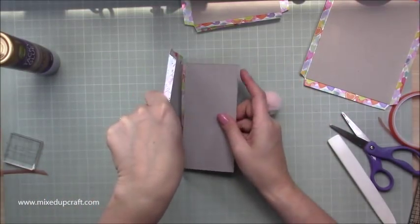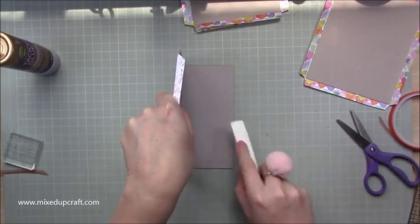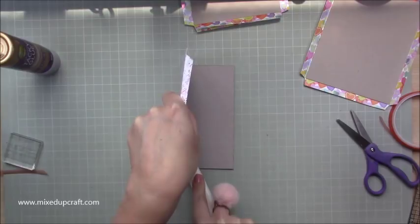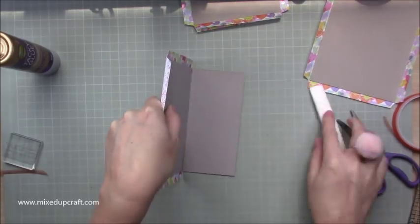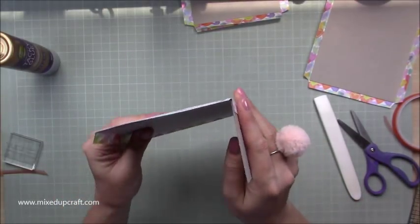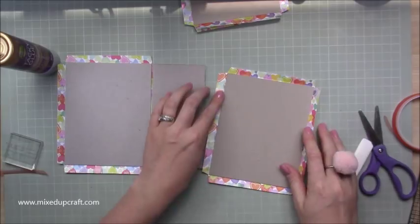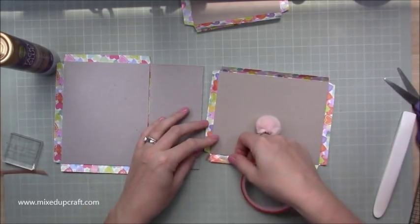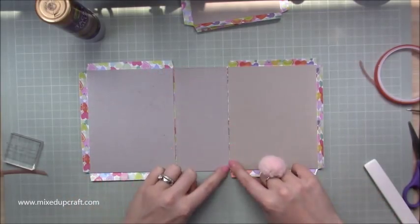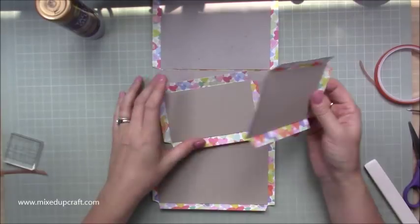Bend it and stick it down so it's completely flush. Use your bone folder to make sure it's all stuck down. When you open it you get the perfect gap for it to come back up — it now sits perfectly side by side. Do exactly the same with the other side: run red tape along hugging the chipboard, add some wet glue, and stick it down. You've now got two even gaps on both sides.